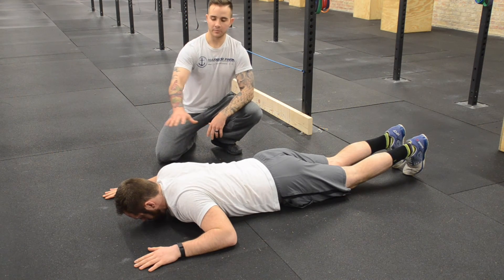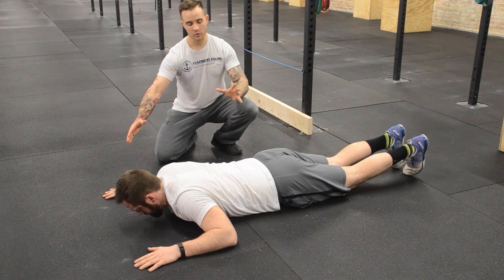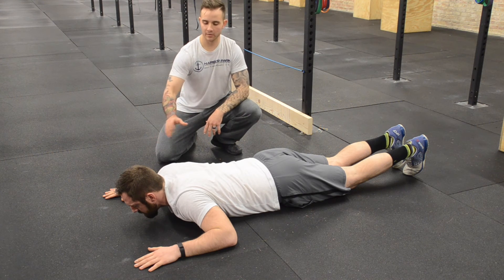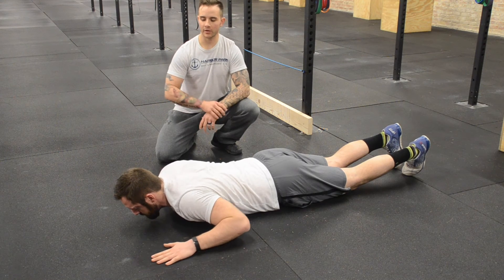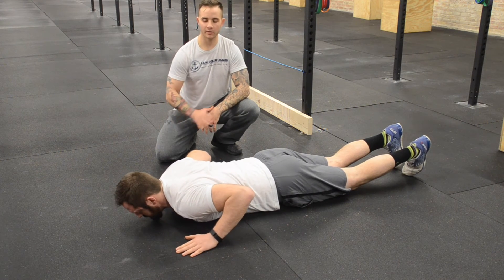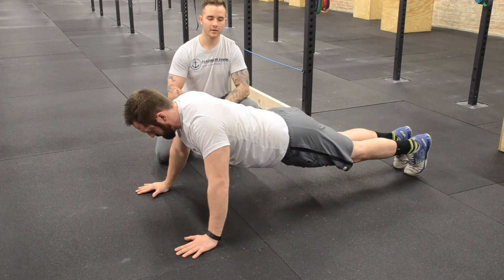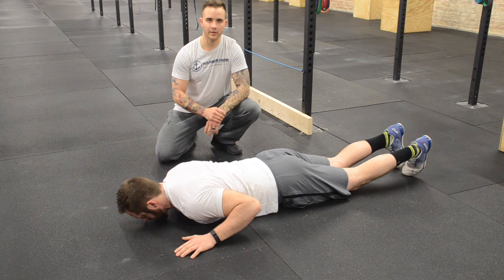If Jason were not able to push up from this position, that would indicate a core strength or lower back issue, possibly even a shoulder strength concern. So I would have him lower his hands down. We can start at the chin level and work all the way down to shoulder level until he's able to do the test in a slow and controlled fashion, with shoulder and hip rising together.